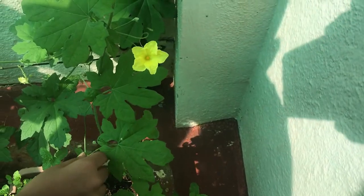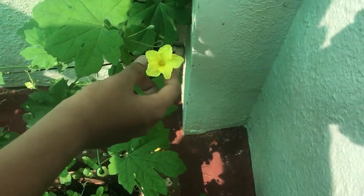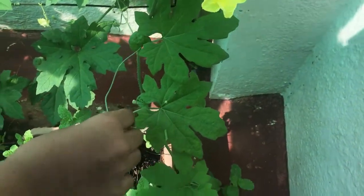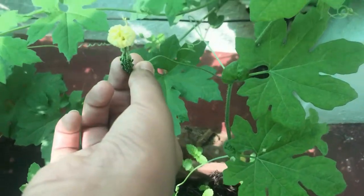See, this is the bitter gourd flower. See, half of the bitter gourd has grown from that flower.